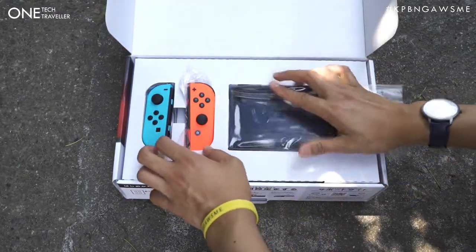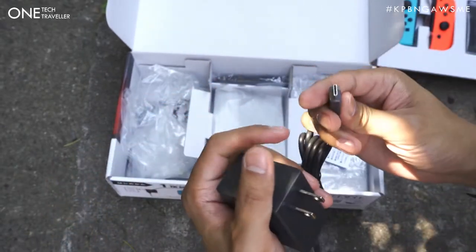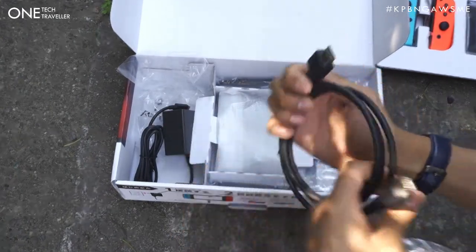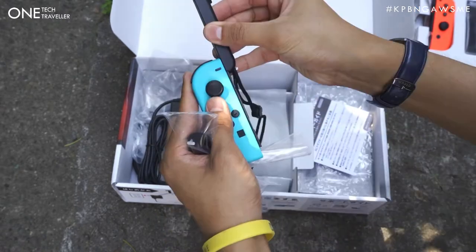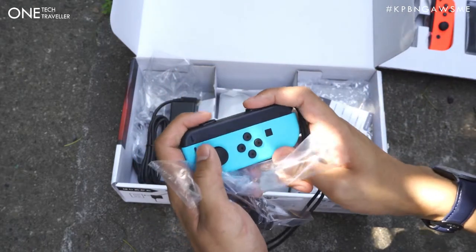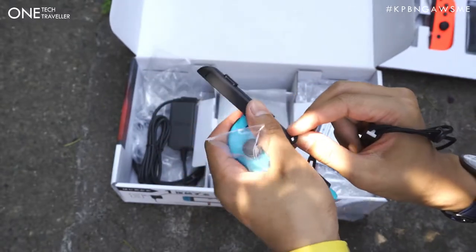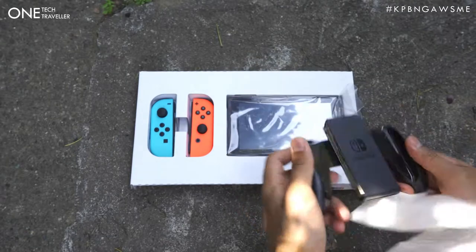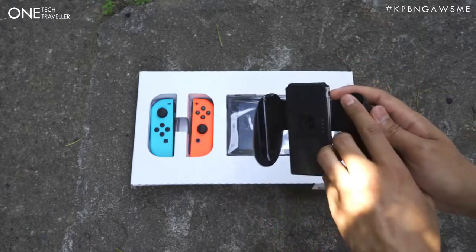We have neon blue and neon red. The soft feel and the buttons themselves are quite grippy, which is good. You have the trigger and the shoulder buttons at the top, and on this side which is where it connects to the Switch when you're in handheld mode. We have the mains plug - since it's the Japanese version - and it does have the USB Type-C port. We also have the HDMI to HDMI cable for the Switch stand, and we have the strap for the Joy-Cons - simply slot it like so - which makes the shoulder buttons more pressable. To remove it, just press this lock and push it down all the way.